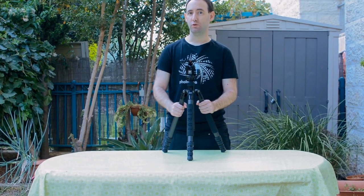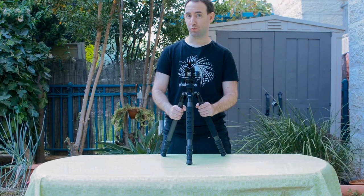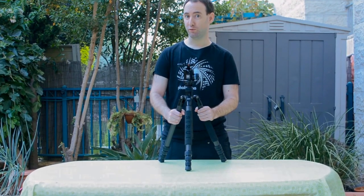So this was our look at the T2204X by Sirui. You can read the full review on lenswave.com and don't forget to subscribe to our YouTube channel. Next we are going to look at the K30X ball head by Sirui. See you next time.